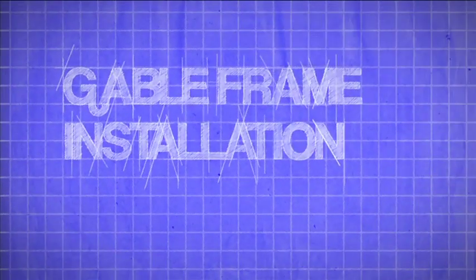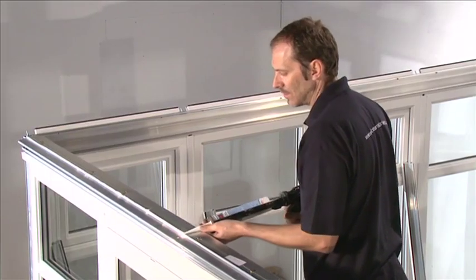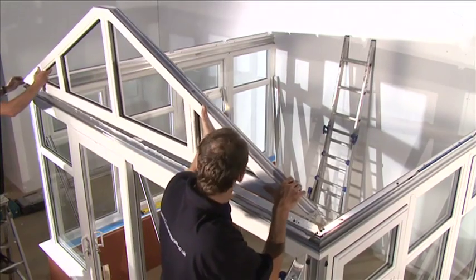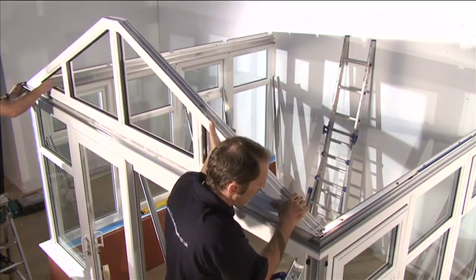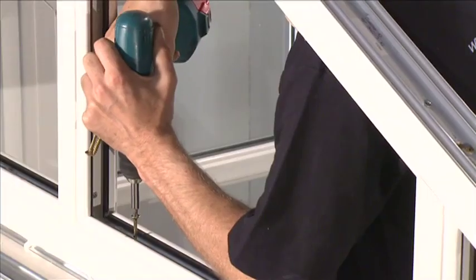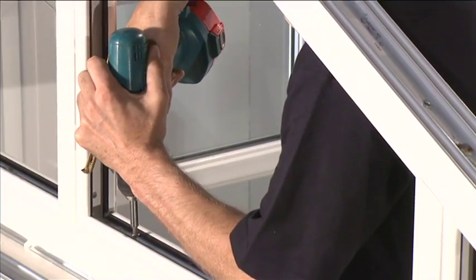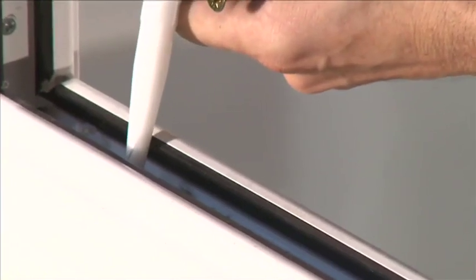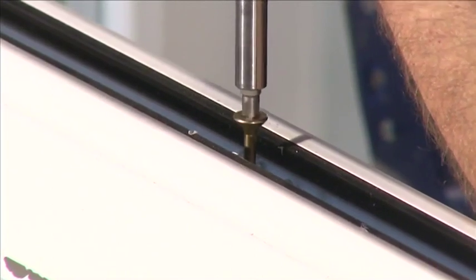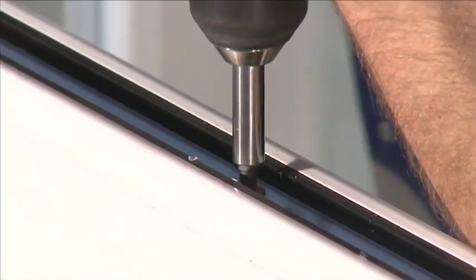Gable frame. Apply a bead of silicone along the gable frame adapter. If the gable frame is already glazed, remove beads and glass from the gable frame, taking note of where each bead and glass unit goes. Place the gable frame onto the gable frame adapter, ensuring the external face of the gable frame is in line with the V-groove on the gable adapter. Pre-drill through the gable frame and into the eaves beam. Using silicone to seal the holes, secure onto the eaves beam using the 4.8 by 60 mm screws at 450 mm intervals.